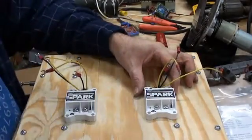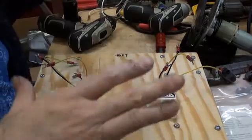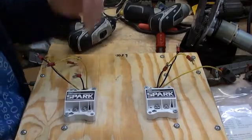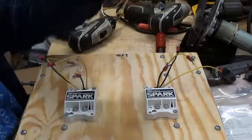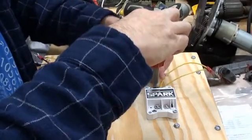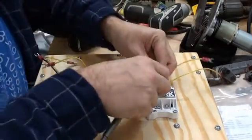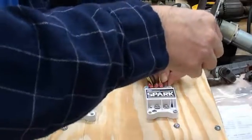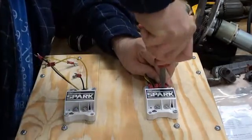I'll position these speed controllers here. One side is going to be running in what the drill originally would consider forward, and the other side is going to be running in reverse. So the normal moving side — the drill usually goes this way — that's going to be going backwards, so this side has to be run in reverse. We'll connect both of the black wires underneath the positive motor terminal on the Spark, and both positive wires under that same terminal, then tighten that down.